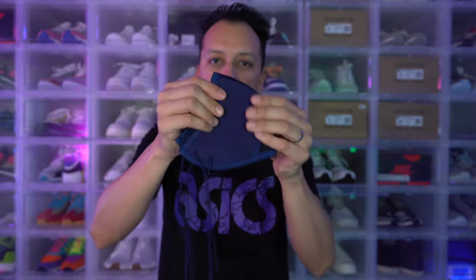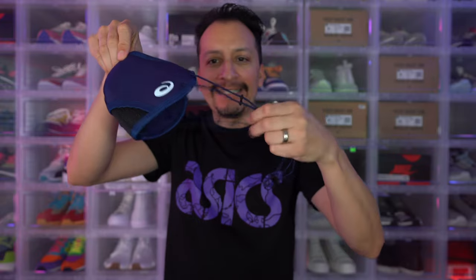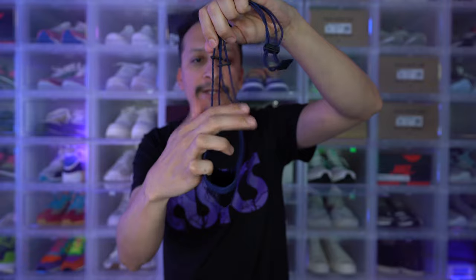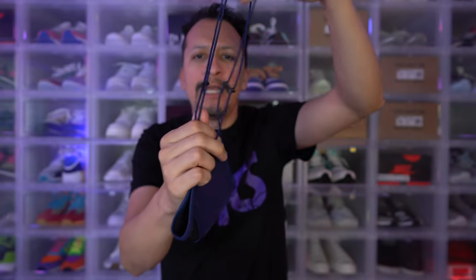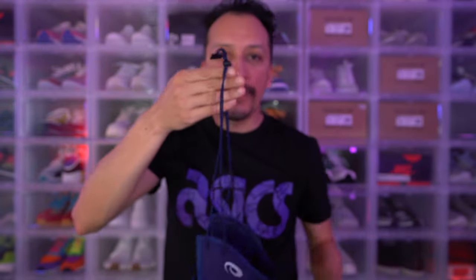Unlike other masks, there is no metal clip in the nose bridge to hold it tighter around your nose — but that's what the strands are for, so it can tighten up behind your head and give you a tighter fit. For those curious, yes, you can move these little plastic pieces to get a wider or tighter fit behind your ears. You can also keep the back part connected and have the mask hang on your ears by using that connector. Now it's off, but it's still around my ears.